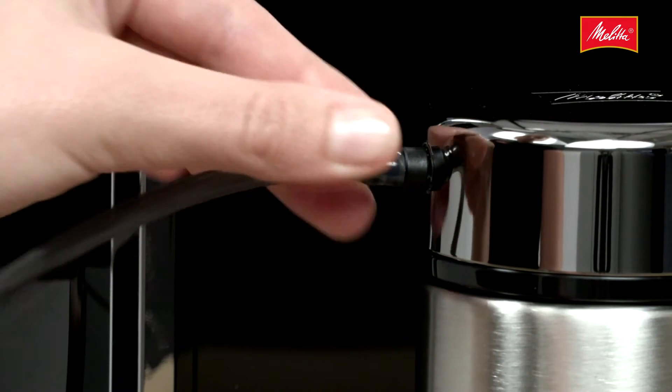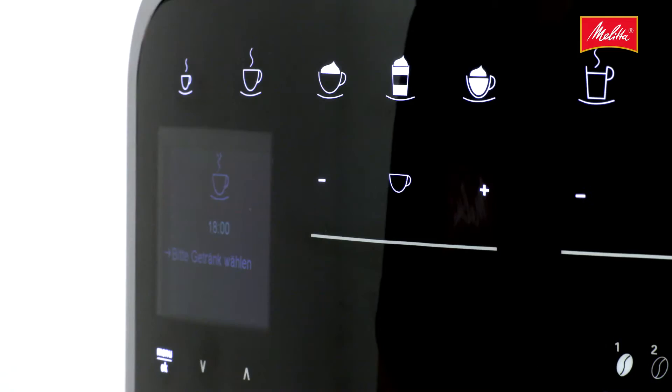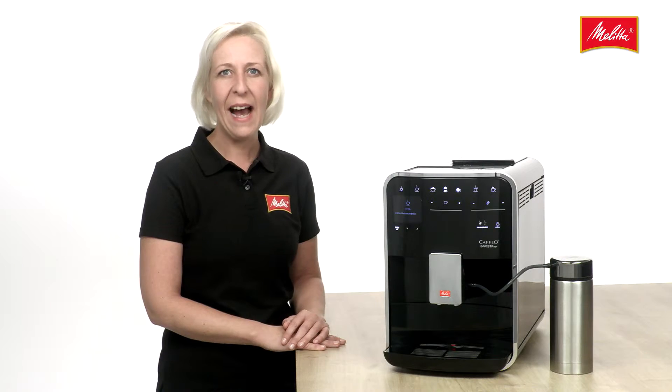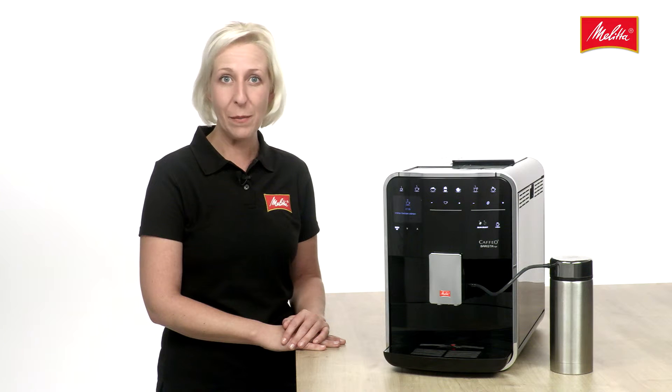You will now get warm milk, foam, or any of the milky coffee drinks at the touch of a button. And best of all, an integrated program cleans the milk system thoroughly, removing all traces of milk.